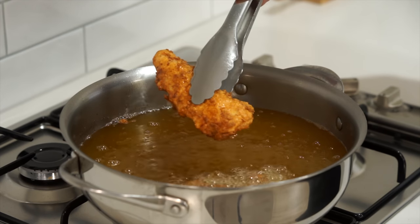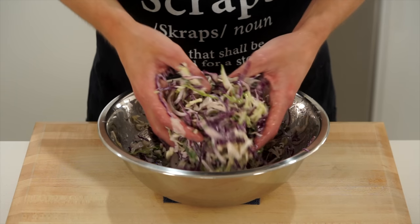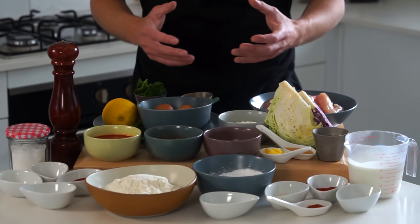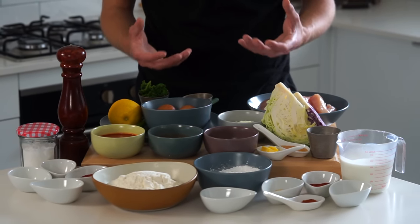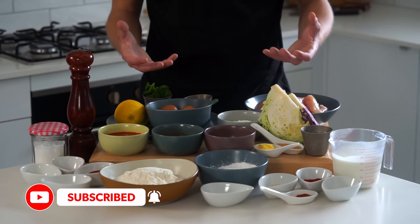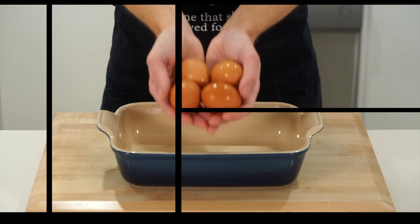We're doing something a little bit delicious in today's video — crispy honey glazed chicken tenders. The batter is super crispy, the juicy chicken is literally mouth-watering. We're also going to be making a nice little coleslaw on the side. Please don't get overwhelmed with the amount of ingredients — a lot are duplicate ingredients used twice in the recipe. I'll show you along the way, so sit back, relax, and enjoy.